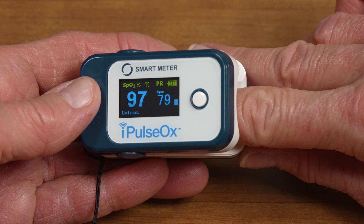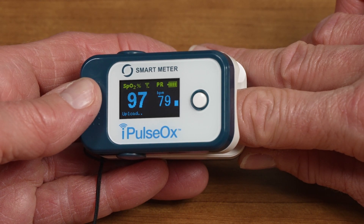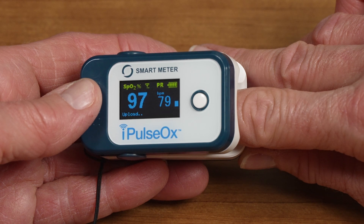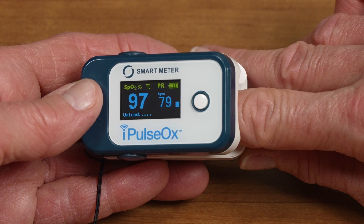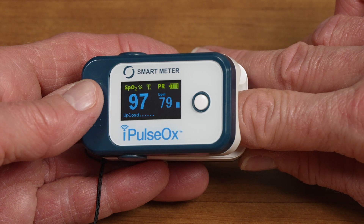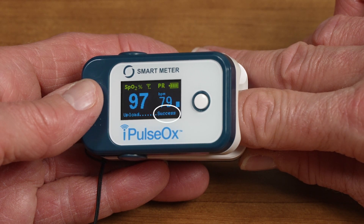Once the measurement has been completed, the device will begin to transmit the data over the cell network, which should take about 30 additional seconds. When the data has been transmitted, you will see 'Success' on the bottom of the display screen.